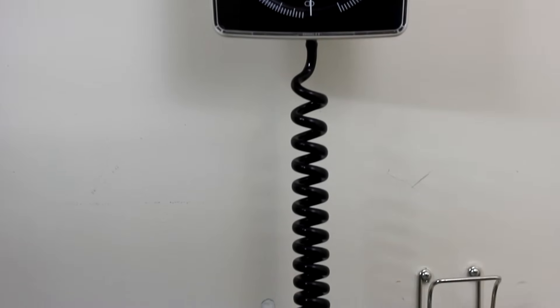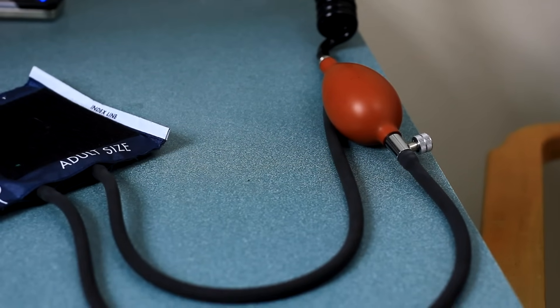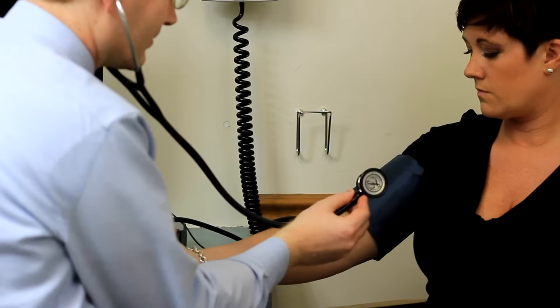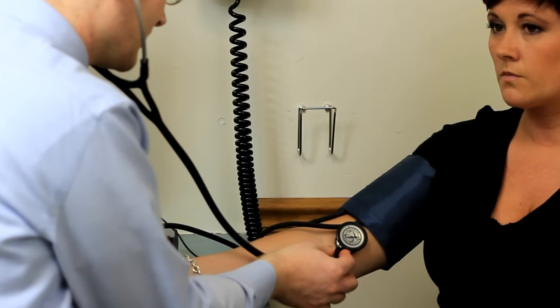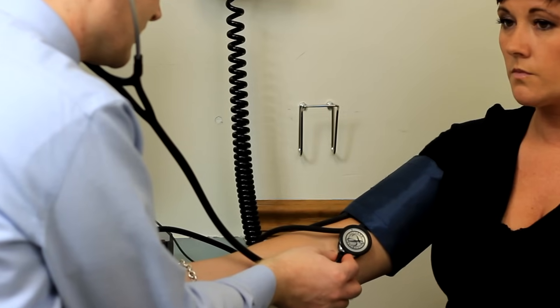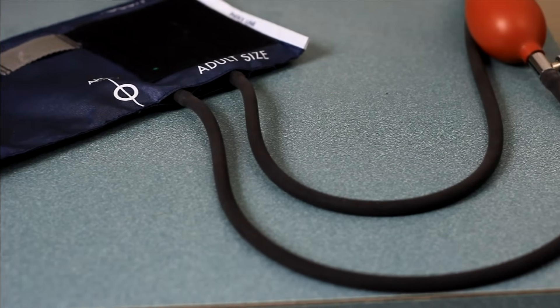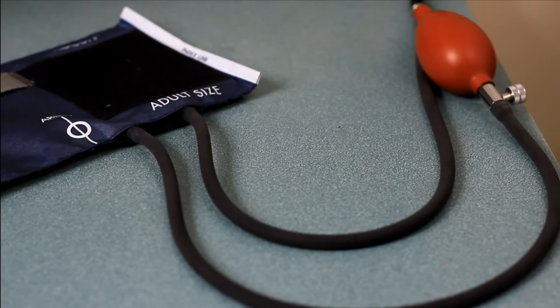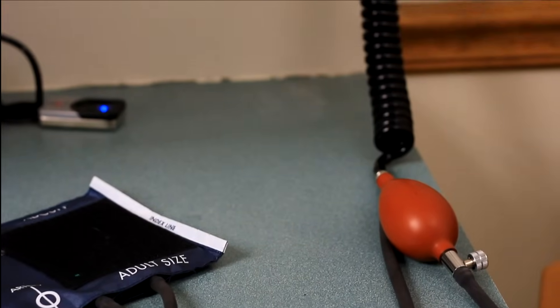Taking a manual reading of indirect blood pressure requires a stethoscope and a sphygmomanometer. The stethoscope used should have tubing long enough to allow the clinician to view the manometer while listening to Korotkoff sounds. The bell of the stethoscope should be used as it permits better auscultation of Korotkoff sounds. A sphygmomanometer consists of a blood pressure cuff containing a distensible bladder, a rubber bulb with an adjustable valve, and flexible tubing. The tube connects to a manometer which measures the pressure within the cuff.